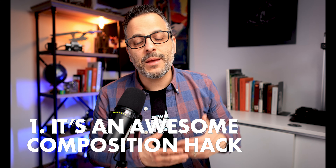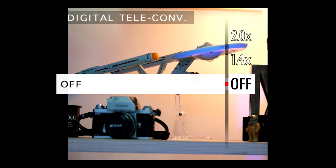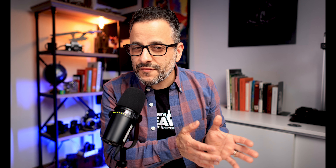Number one, it's an awesome composition hack. The best thing about the digital teleconverter is that it magnifies the image in the camera's EVF and on the LCD screen. So you're seeing in real time the cropped image, meaning you're seeing the final result.